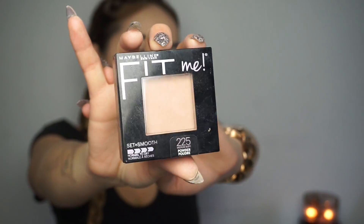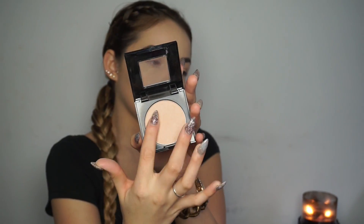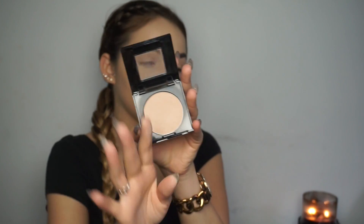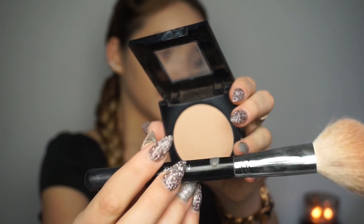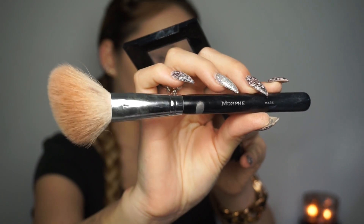Since it's an everyday look, I'm not going to be contouring too heavily. I'm using the Maybelline Fit Me as a bronzer — it looks light on camera but it's actually more of a bronzier color. I'm also using the Morphe M435 brush, which I literally live for when it comes to bronzing the face.